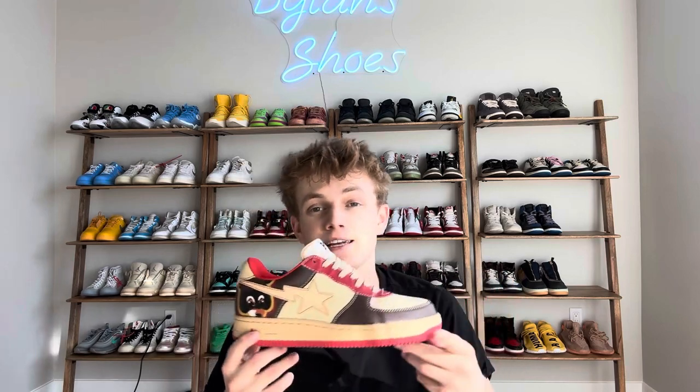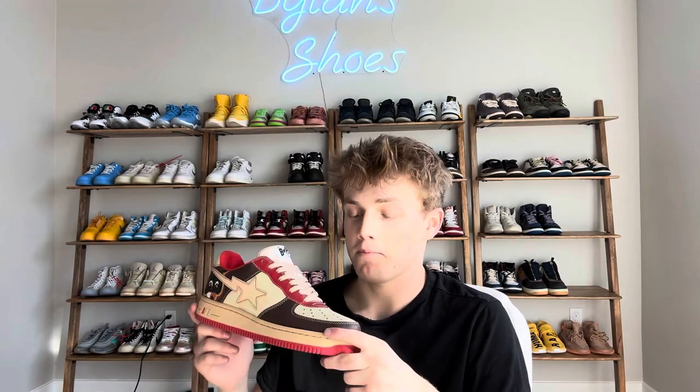Hey guys, how's everybody doing? We got another sneaker review video and we got probably my all-time favorite here. This is the BAPSA Kanye West College Dropouts from 2007, obviously part of the album. Got the famous mascot right there, and yeah, this pair is amazing. I love this pair.